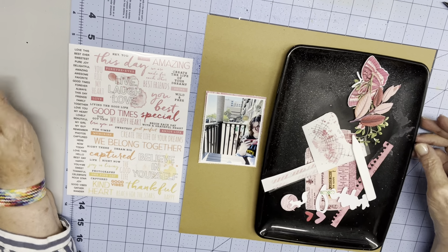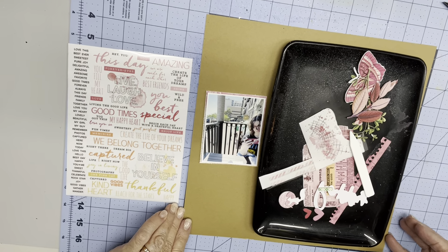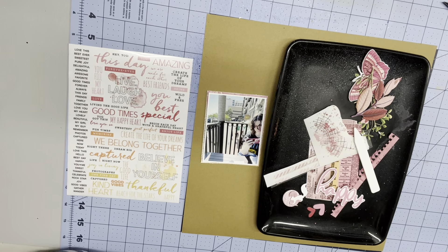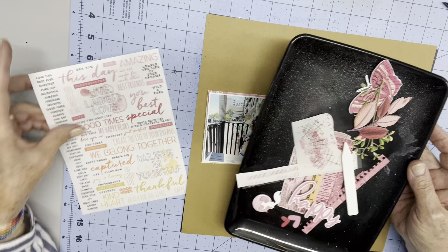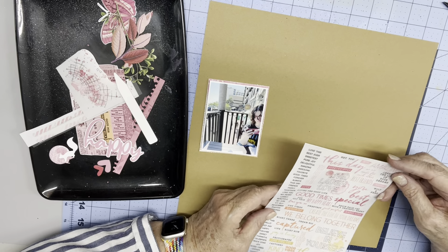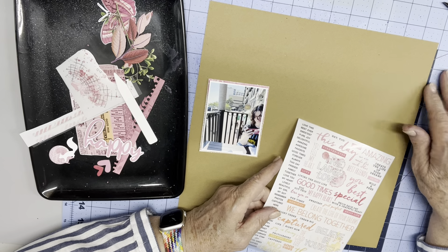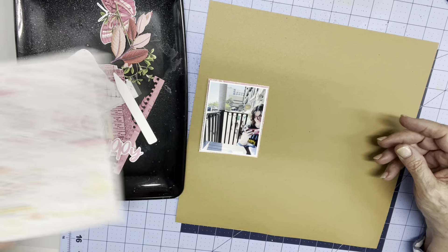Hi everyone, Scrappy Cathy here with a Just for Fun video. It's actually for the Craft Plus challenge. Every month there's a new challenge and you fit the requirements and use plenty of craft and you're in. There are probably some of the most incredible artists I've seen in any group, producing all kinds of things beyond 12x12 layouts. If you haven't checked it out, I would encourage you to do so.